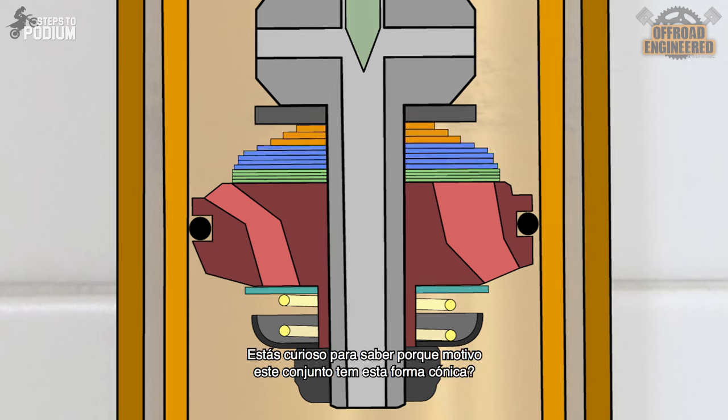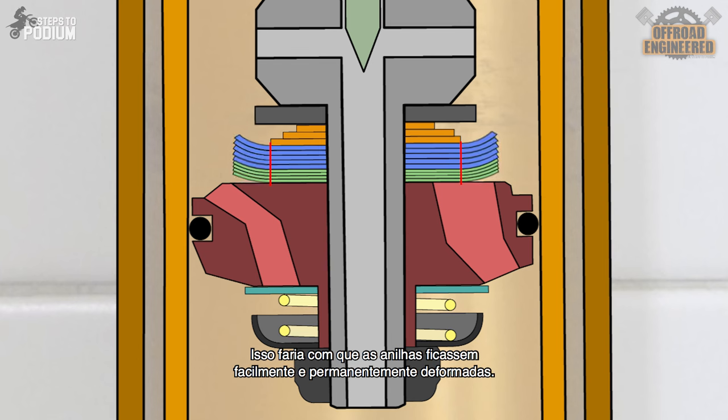Are you wondering why they have this tapered shape? It's not to provide a more progressive damping. Shimstacks bend just like a spring — they bend according to an axis. If the shims have a different bending axis, the shimstack will less likely suffer distortion after extended use. If the shimstack had a straight stack of shims, every shimstack would bend according to the same axis and would become permanently deformed more easily after extended use.